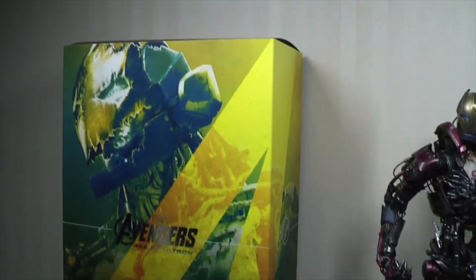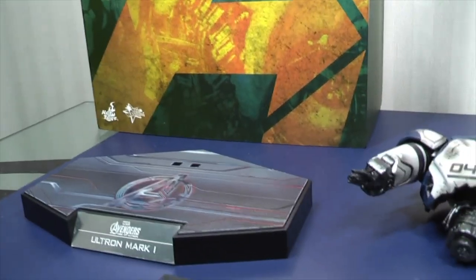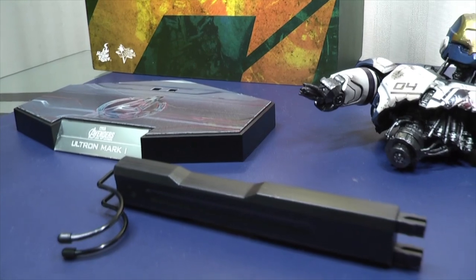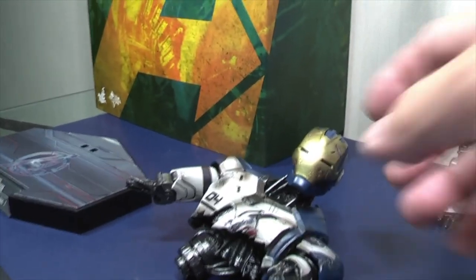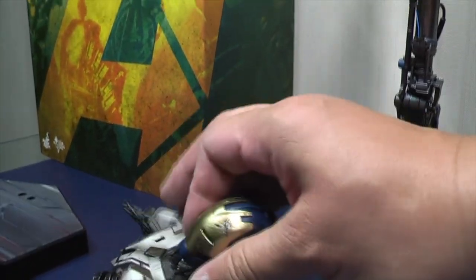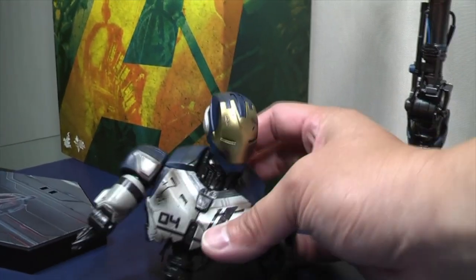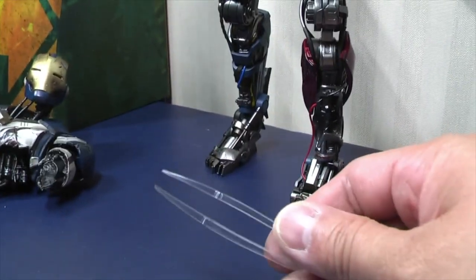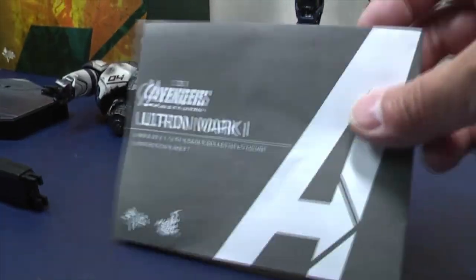Very quickly to show you the box - very straightforward, nothing too funky about that. You have the standard Age of Ultron base, you get the post that holds up the figure, you also have this Sentry or the Iron Legion I would say, which is damaged and the head can come off, the arms are articulated and have a little bit of movement. You get this little pair of tweezers - I will show you exactly what that is for a little bit later. And you get the instructions manual, make sure you read through that.